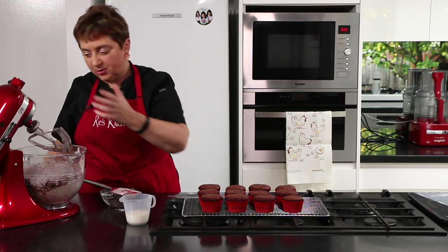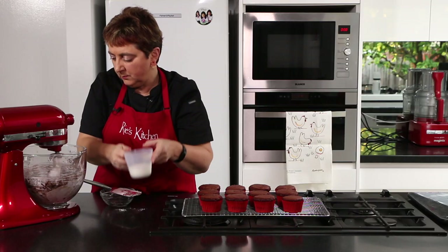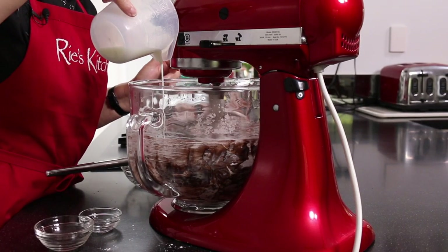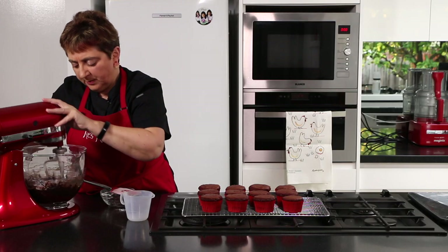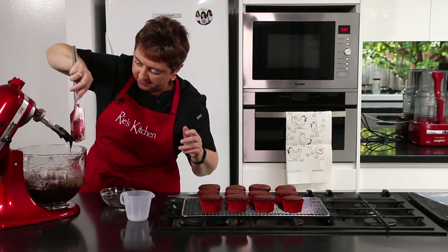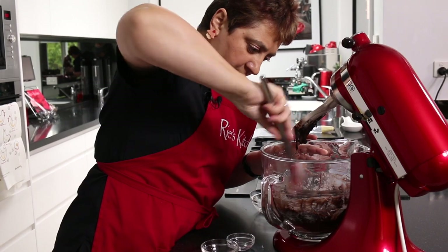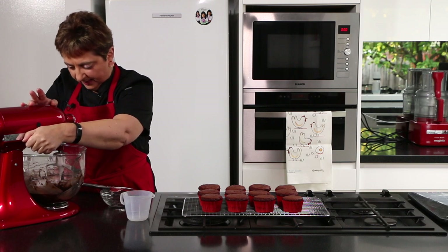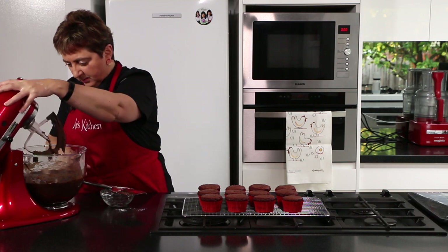Salt always adds that lift in chocolate — it's a really good mix. On low again, and now we're just going to stream our milk in. I'm going to scrape all of that down and then give it one last whip together on high for two minutes. Let's just make sure we don't have any cocoa powder hiding in the corners. Now on high for about two minutes to get it all together. That is looking amazing.